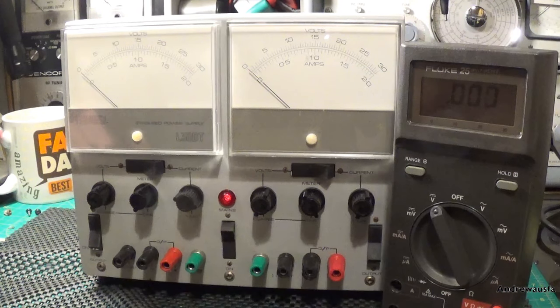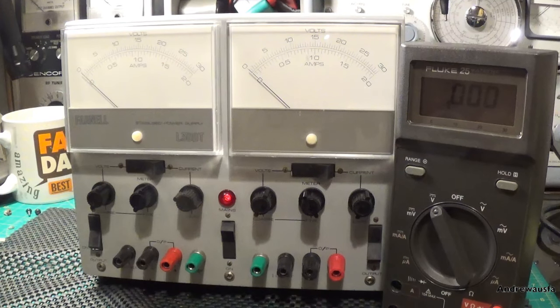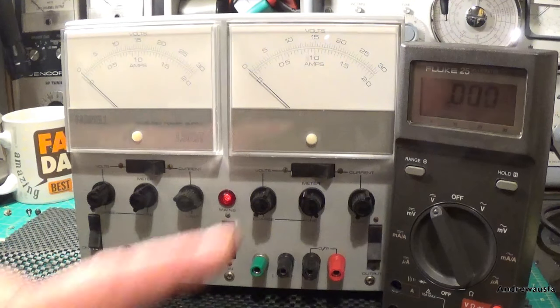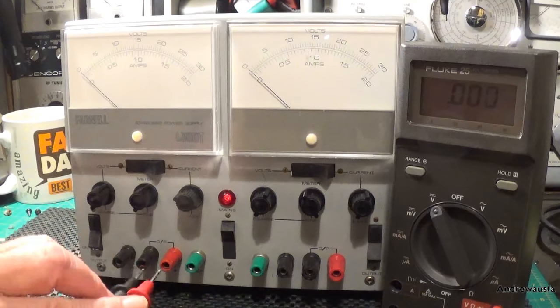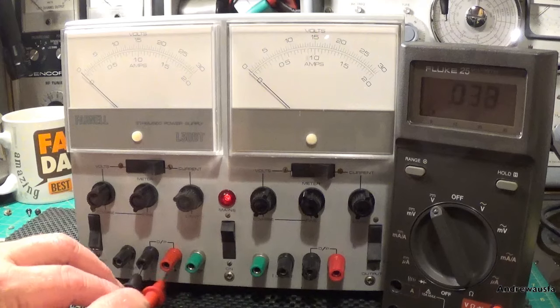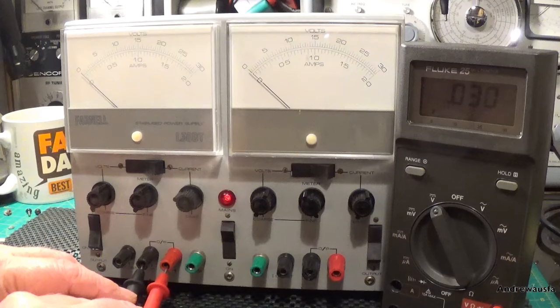Now we're going to have a look properly at how accurate these needle readings are against the Fluke. One of the problems I had with my old Mini Reg power supply — my Weir Mini Reg — was that you couldn't tell on the meter what volts were actually being output. So this is one reason why I wanted this to be fairly accurate. Hopefully you can see the Fluke there on the right-hand side.